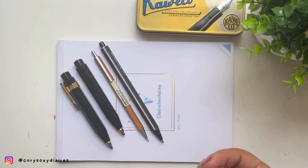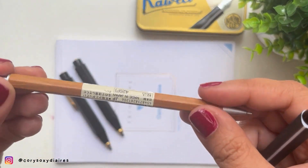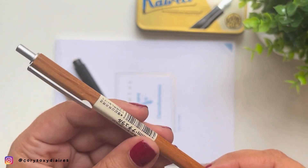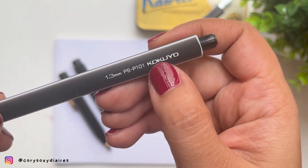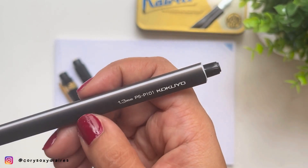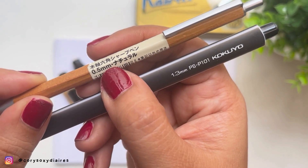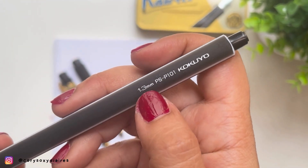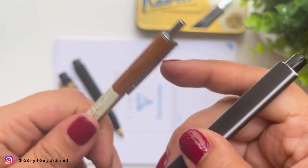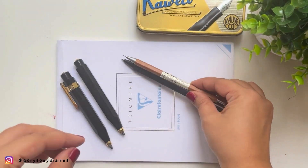I've been using mechanical pencils for so long and these two are my favorites. This one is from Muji — I've had it for five or six years, bought it in Dubai. And this one is a more recent acquisition, the Kokuyo — Japanese or Taiwanese, I'm not sure. The difference between these two is that the Muji is 0.5 millimeters lead, and the Kokuyo is 1.3mm, so it's a little bit broader. These are my two go-to mechanical pencils.